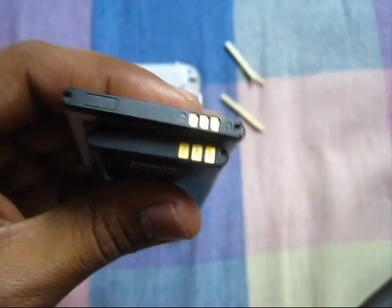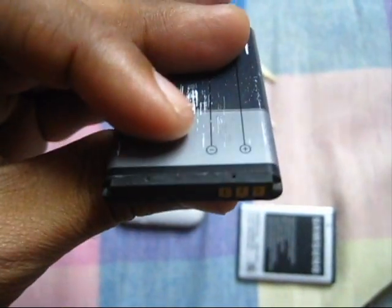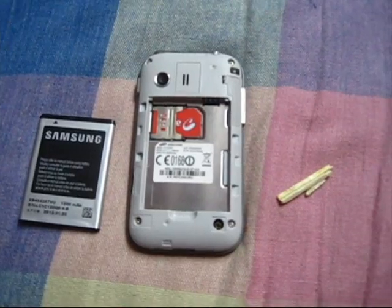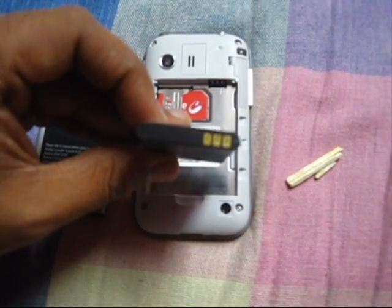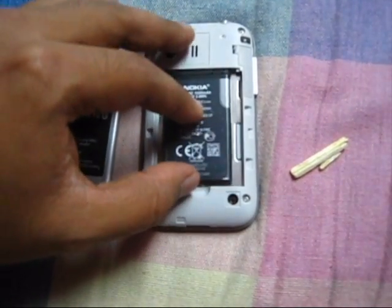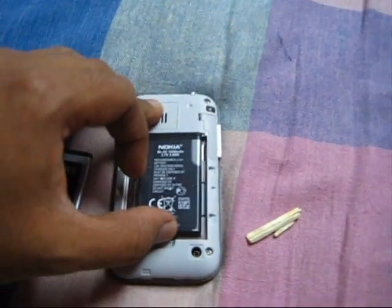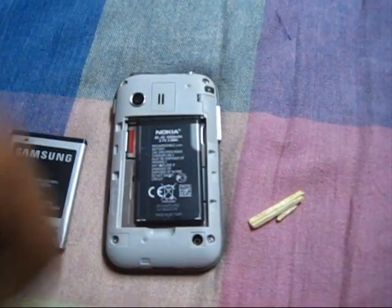Positive and negative of Samsung. So we have this battery, and you see the three points here. Make sure all those three points touch each other. And the slot is bigger, you see.